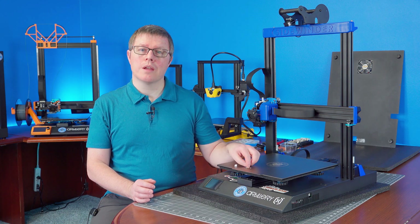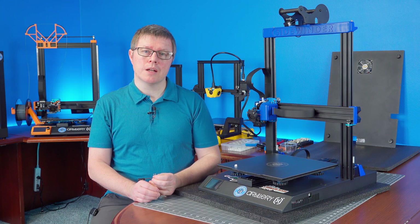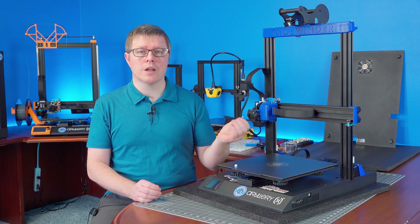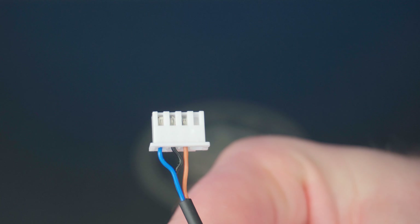Since we're here, we can give our new probe a new connector. You could reuse the old four position connector from the inside of the machine, or get a brand new one from your kit — the choice is yours. Insert the probe wires as follows: the brown wire into position two, the black wire into position three, and the blue wire into position four. When you are finished, go ahead and set it aside.